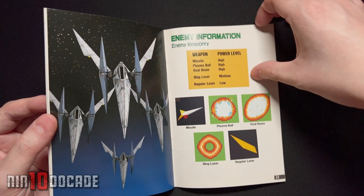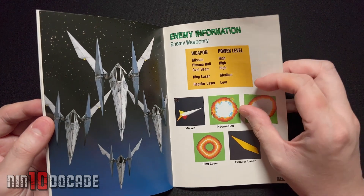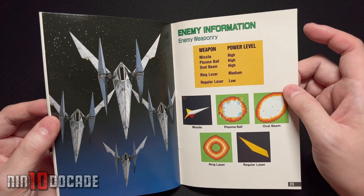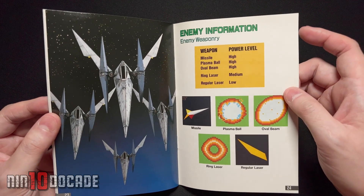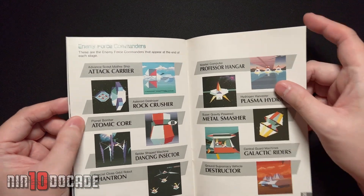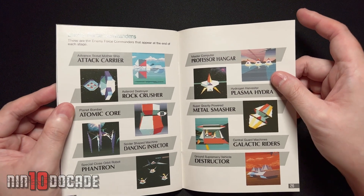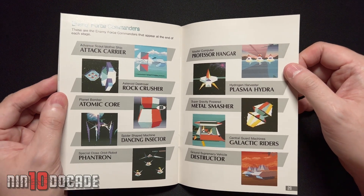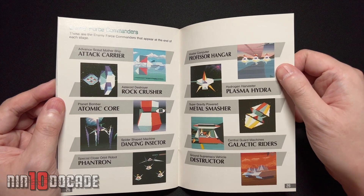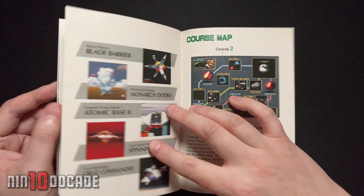This section covers enemy information — missiles, beam lasers, and all the attacks that will be coming at you, so watch out for those. These are the different types of enemies and bosses, so they tell you right off the bat who you'll be encountering. I'm sure many of you remember quite a bit of this if you played back in 1993, or maybe later. You can also play this on the Nintendo Switch Online service now. If you've never played it, give it a try — I do recommend it.